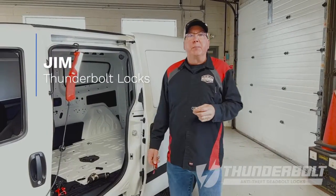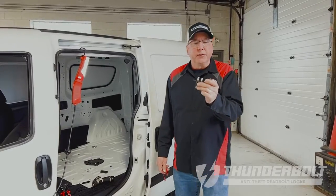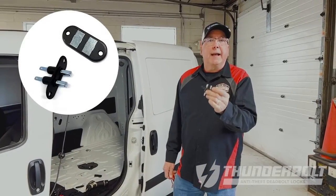Good afternoon, it's Jim at Thunderbolt Locks, and I'm here today to give you some instruction on how to install a door contact switch.